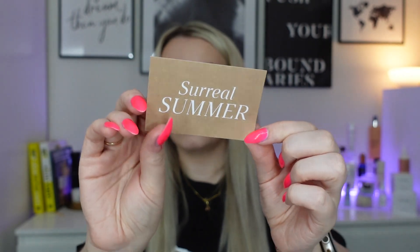Inside this month's box we have a few leaflets and a little card that says Surreal Summer — I'm guessing that's the theme. There's a QR code on the back but because it's not June yet, it just takes you to the May page which has sold out. May's box was amazing — it came with a little travel bag and sold out super fast. This month's card says 'have a surreal summer experimenting with glow-worthy products from brands such as Mind Tan and NARS.' Please keep watching, give the video a thumbs up and hit subscribe.